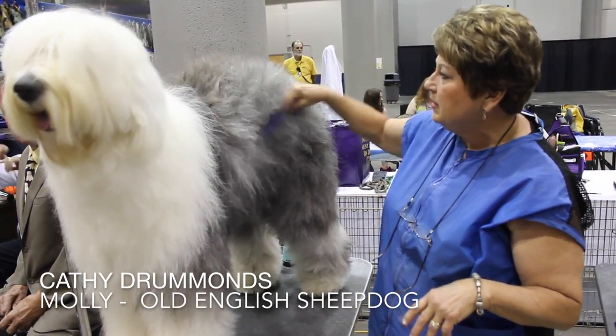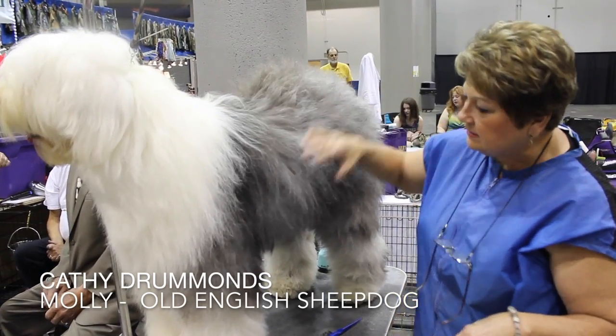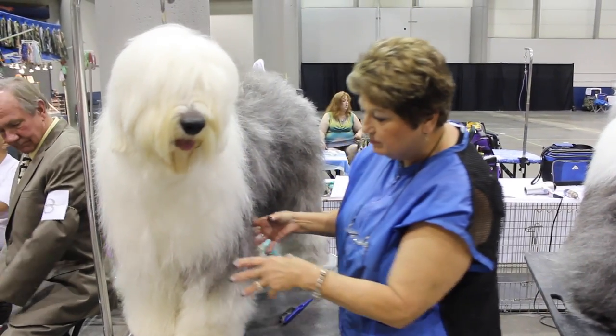I am proofing them up to highlight the features on this dog. She has a beautiful top line, so you want to highlight that. She has a beautiful front, so you just want to highlight everything, so her coat just gets kind of proofed up.